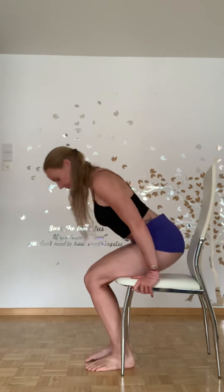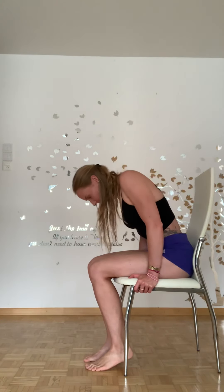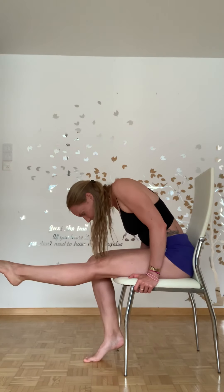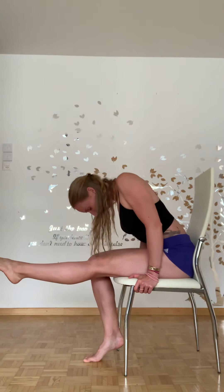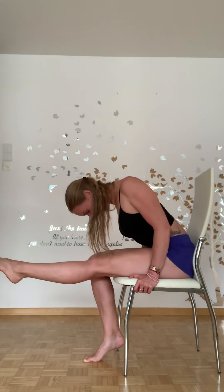From there, you're just going to need to sit down. So take a seat with me. From here, you're going to sit up nice and tall and then you're going to round forward. Once you've rounded forward, you're going to extend your foot out at the top extension here, rounding forward, and then you're going to flex your foot and look up.